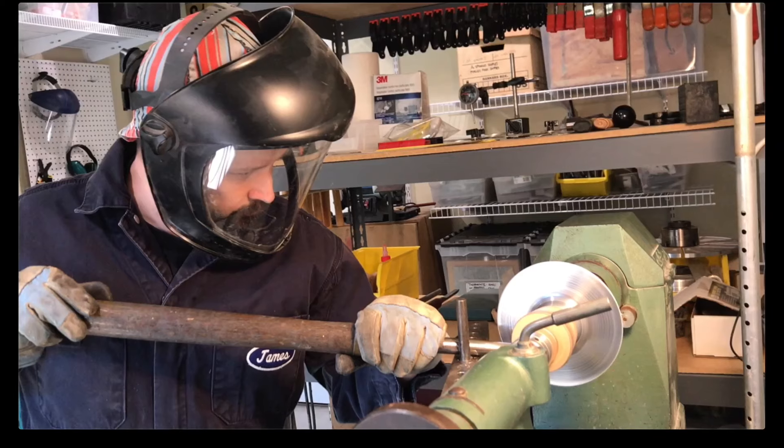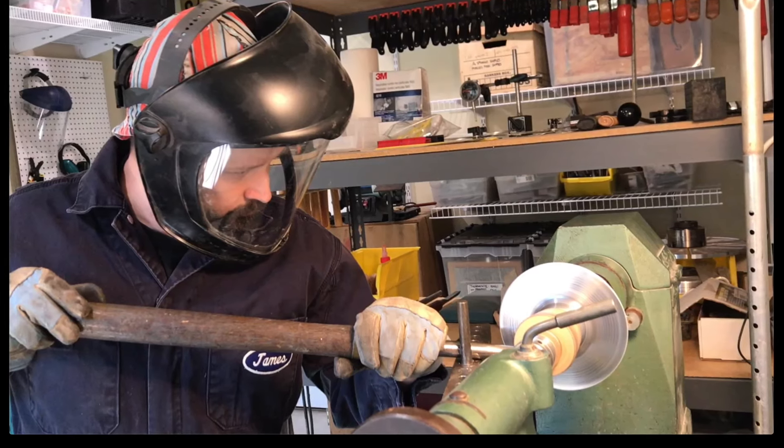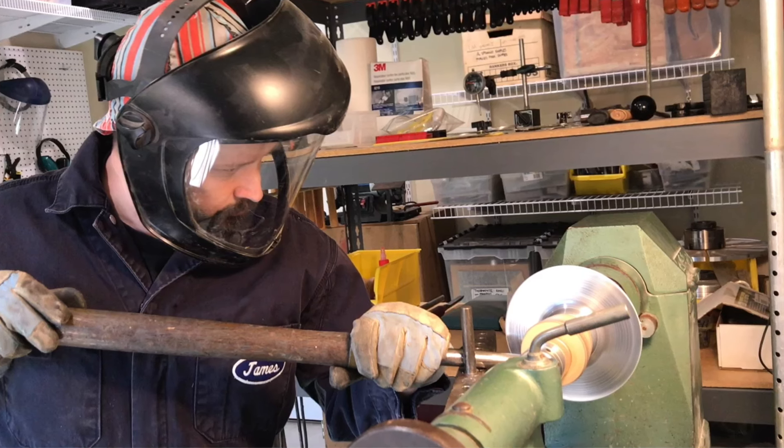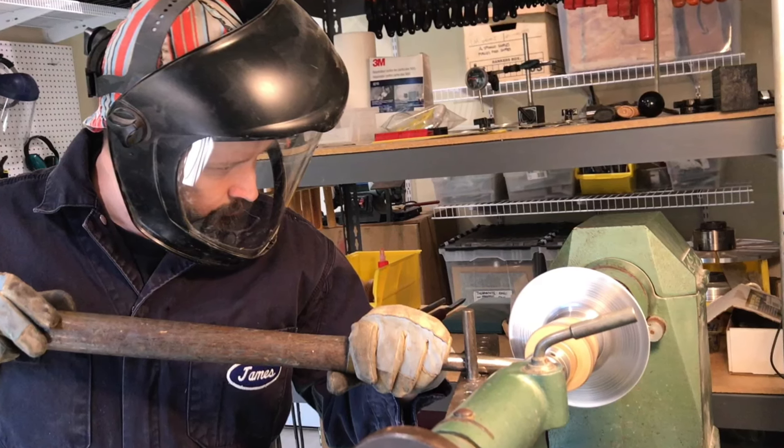Here you can see that final surface of the pure fine silver on the metal, but still some of the streaks from the rolling mill. Hopefully this is a great process for you and that you enjoy incorporating it into your studio practice. If you enjoyed this video, please be sure to hit that subscribe button so that you can hear from me when I post future videos. Thanks for stopping by!